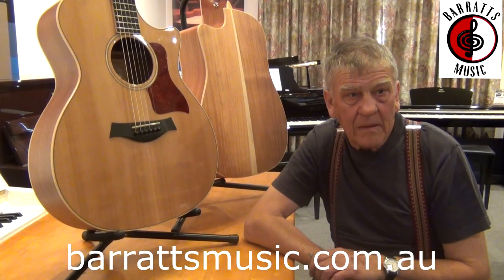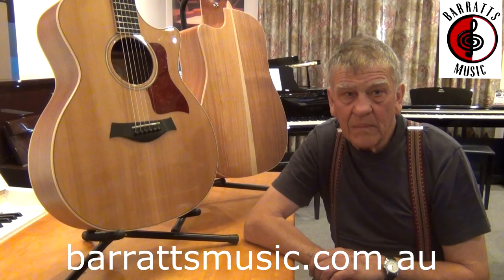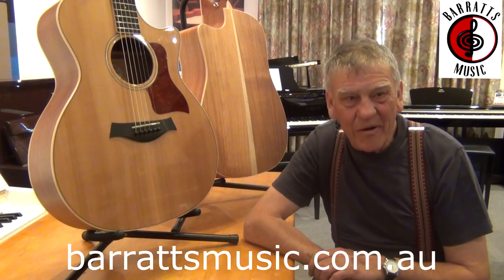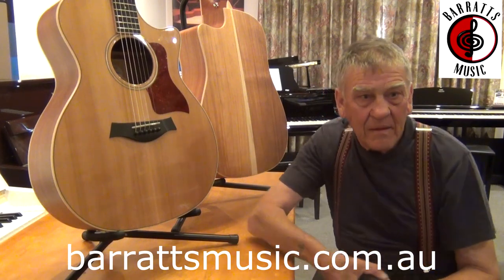G'day guys, this is Reuben from Barrett's Music here today. Today I'm speaking with Bob McMillan from Tasmanian Salvaged Resurrection Timbers. He's a local Tasmanian timber merchant and he deals with a lot of Tasmanian tonewoods for the use in guitars. So starting off, Bob, how are you going? So let's begin with, what companies do you supply timber with?